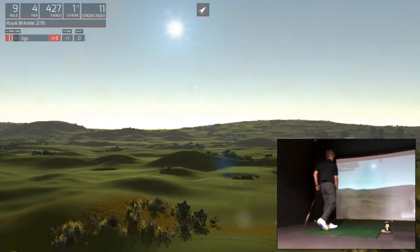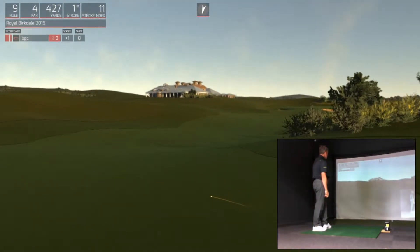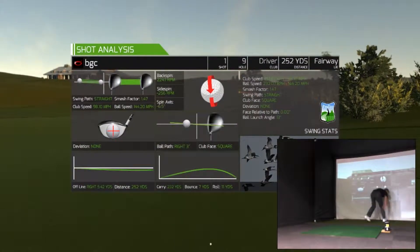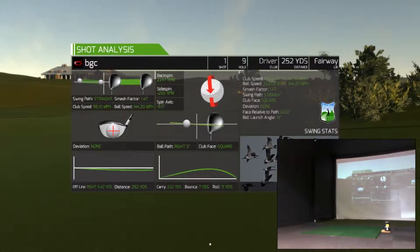Now that was his swing. Happy with that one. Taking a little distance from me as well, so that's good. Let's go take a look and see what that leaves for the second shot in.